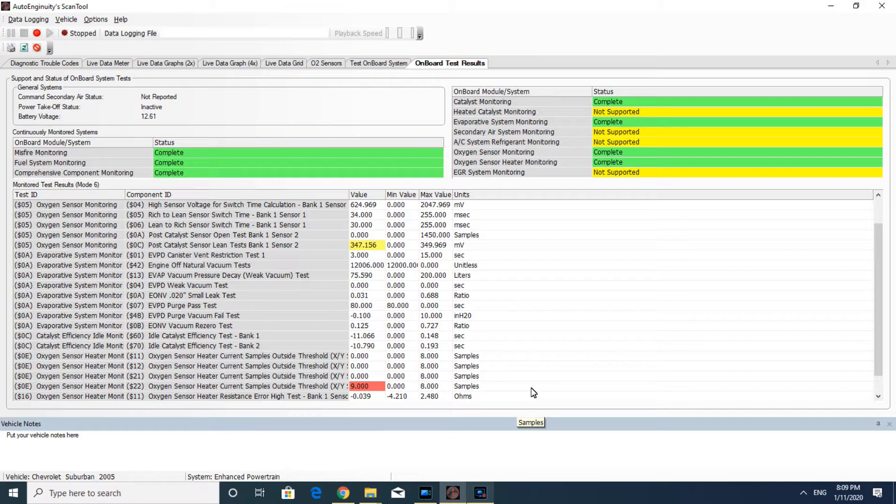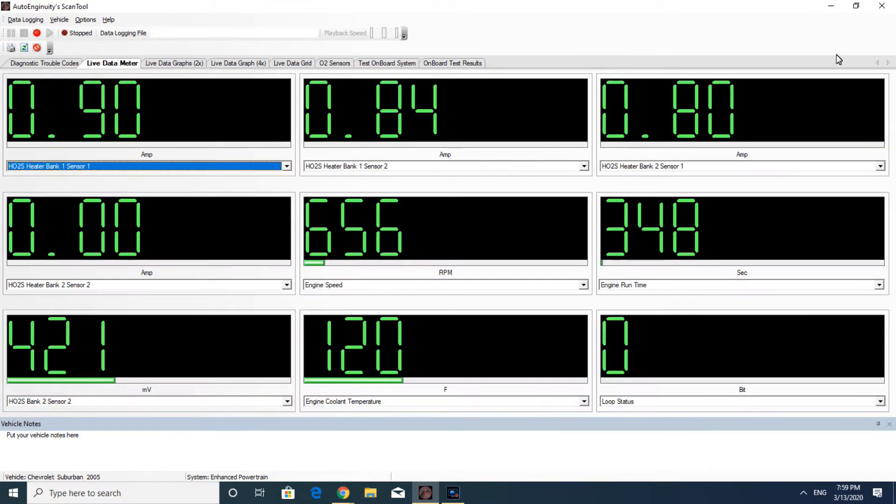In order for this code to set, the PCM or the power control module monitors the amount of amperage reading that the oxygen sensor heater draws from the vehicle electrical system. Based on that amperage reading, the PCM can actually calculate the amount of resistance inside the heater. So I need to look up the amperage reading for all the oxygen sensor heaters, since this vehicle is equipped with four — two upstream and two downstream.